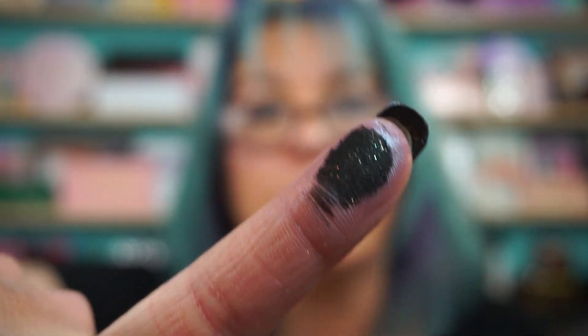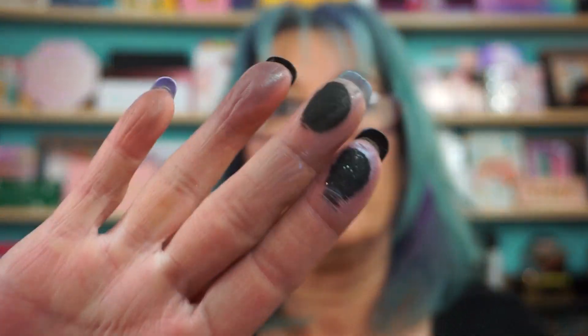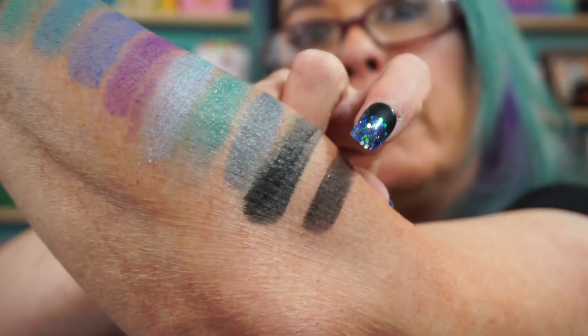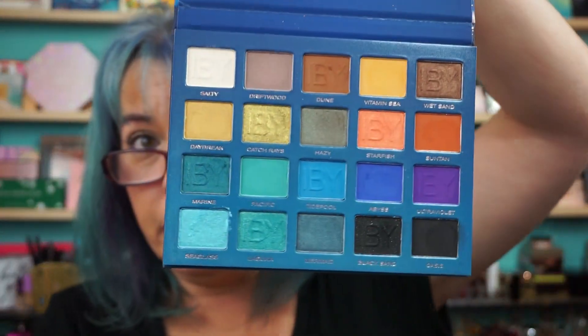Black Sand, which is a black with — you can see all the sparklies in it. And Oasis is just a flat black. The micro sparkles may show up — they may, you know, once you're blending out, they may kick off. It's stuck to my finger. So maybe if you tap it on over a sticky primer, it'll stay and maybe we can see that sparkle. A little fallout, no big deal.